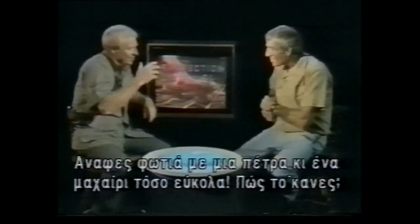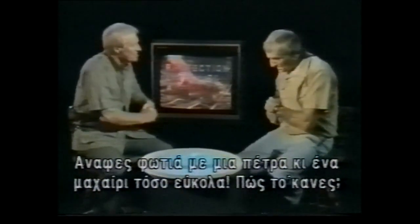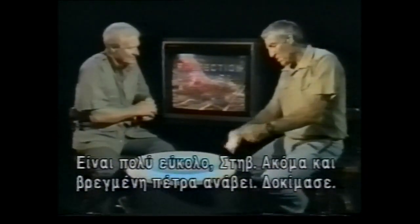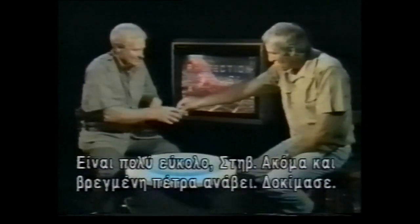Lofty, you made starting a fire with a flint and steel look so easy. How did you do that? Steve, it really is easy. Even when wet, using a striker, a downward movement like so. Have a go, I'm sure you can do it.